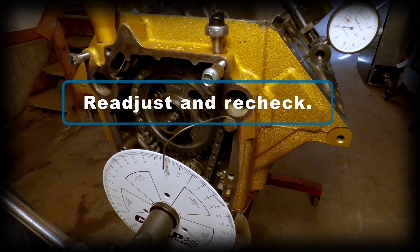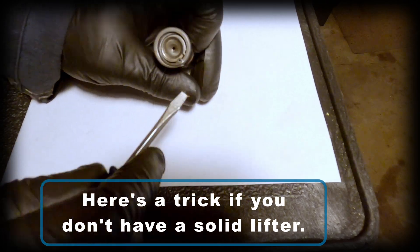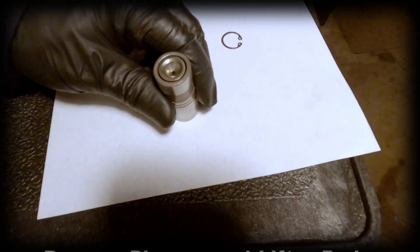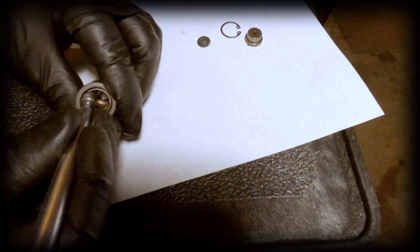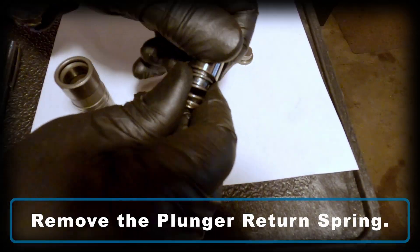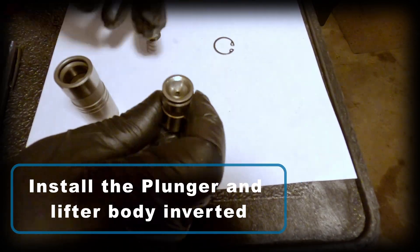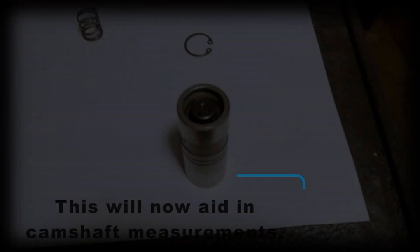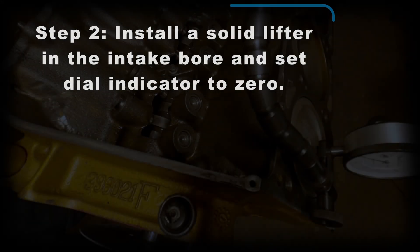For the next steps you'll need something like a solid lifter. Not a lot of Oldsmobile guys have one sitting around, so here's a little trick: remove the plunger and lifter body, then remove the plunger return spring from the bottom. Next, reassemble the plunger and lifter body, then invert that and place it back into the lifter. Make certain it's installed all the way and now you have something that's going to function like a solid lifter for the purposes of measurement.